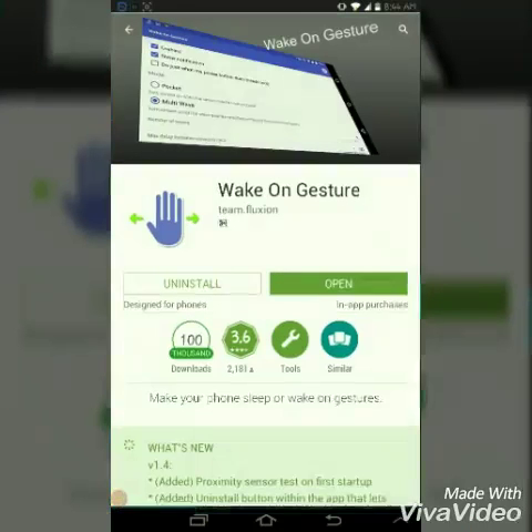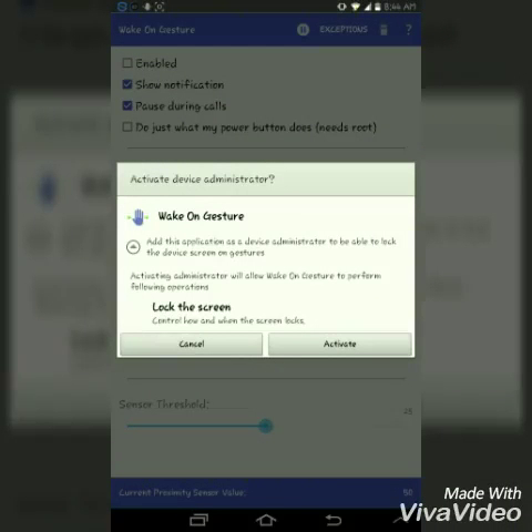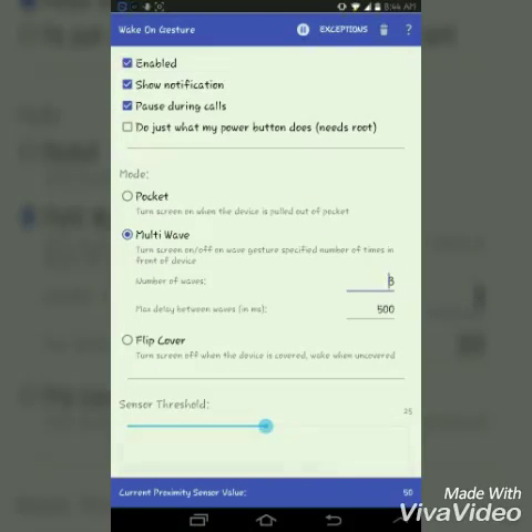You have to download it from the Play Store. I have already downloaded it. Now I will open it. You have to give device administrator permission — just activate it and press enable. This last option needs root; since my device is rooted, I am clicking that option. You may or may not do this.